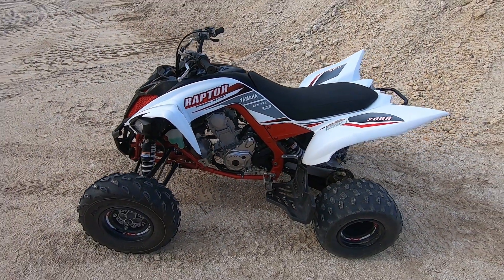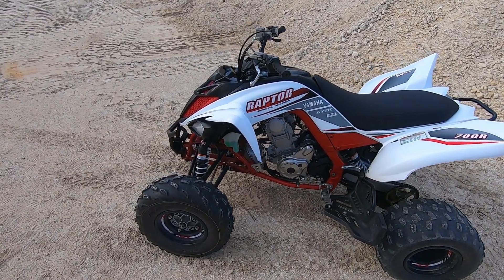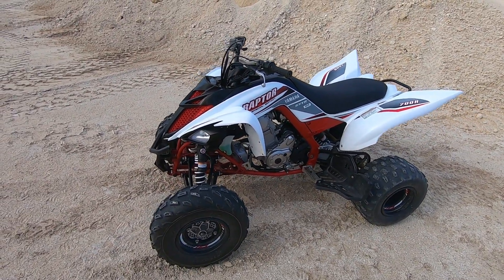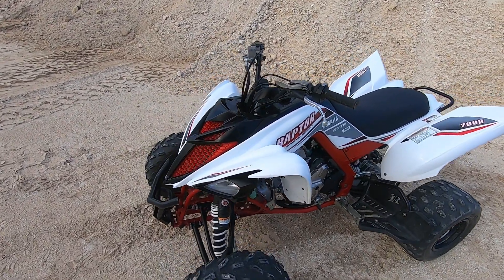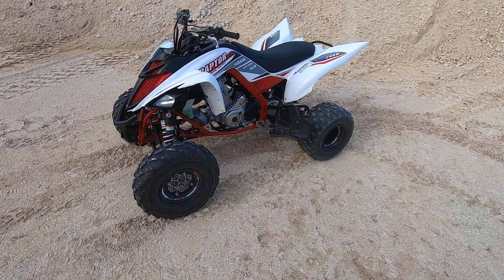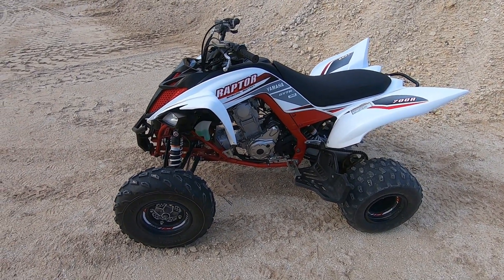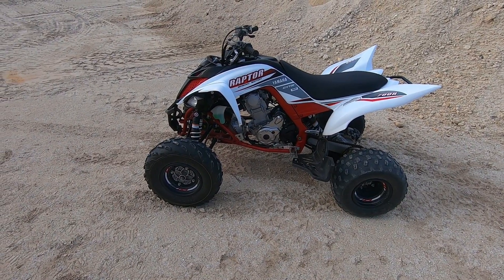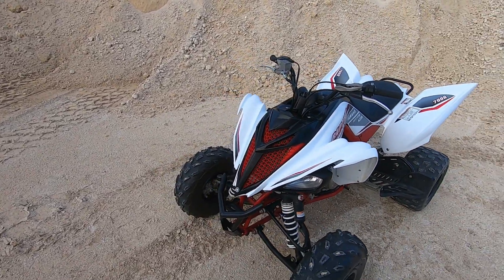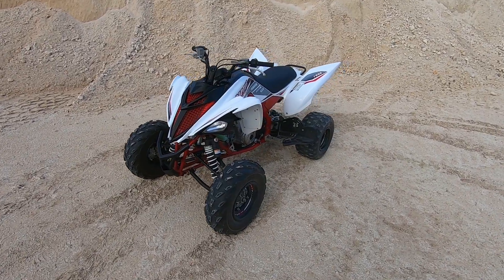I've pretty much gone over everything good and bad. That's the two-year, 100-hour review. I'm satisfied — I give this quad a 10 out of 10 for engine and performance, an 8 out of 10 for stability, and a 1 out of 10 for the headlights. If you're new to the channel, please support me by subscribing.